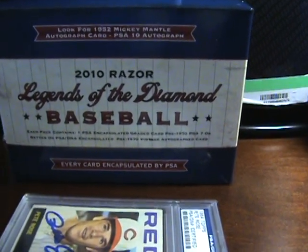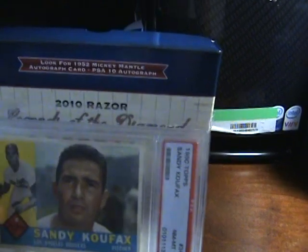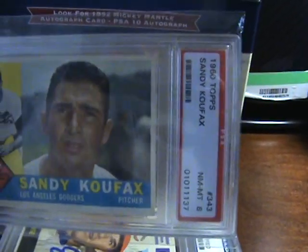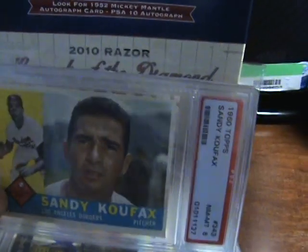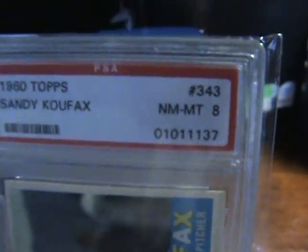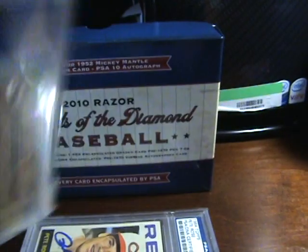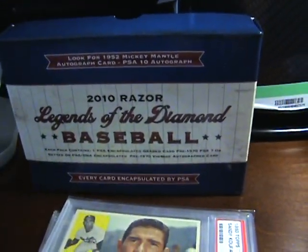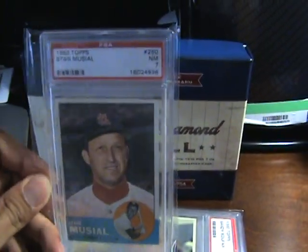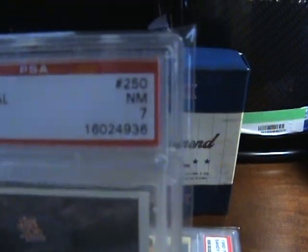But prior to this one, when it first came out, on this product I opened two boxes. The first box I opened I got Sandy Koufax 1960 Topps, graded an eight — so that's nice. And the second box was Stan Musial 1963, graded seven.